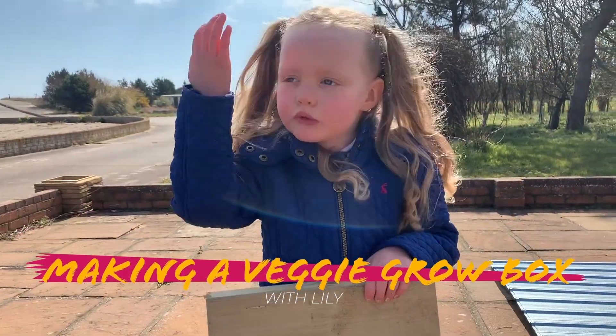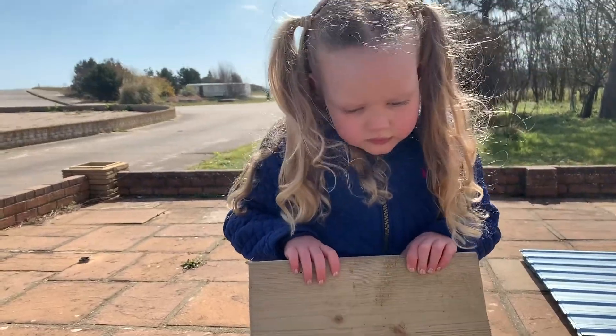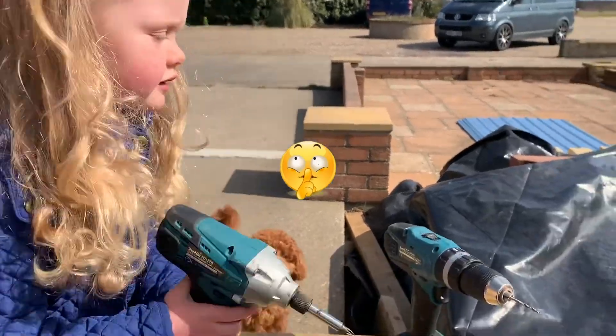For our project today, you'll need some wood like this and you'll need to use some tools, but don't forget to ask your daddy. And let's draw!